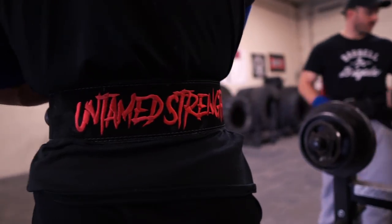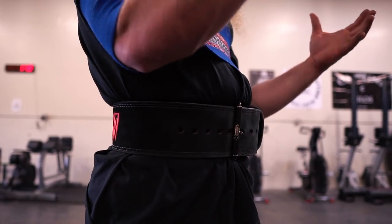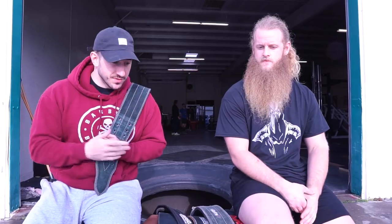Ladies and gentlemen, Alan Thrall here at Untamed Strength, Sacramento, California. We want to talk a little bit about belts — why, how they work, when to use them, who should use them, why you should use them.